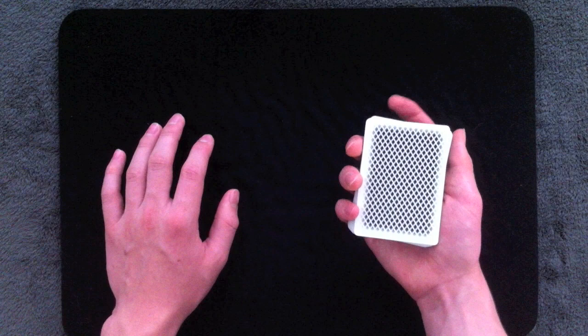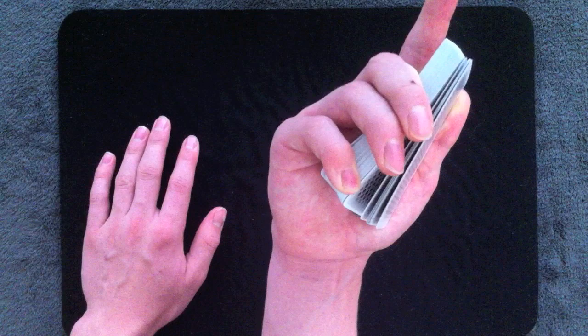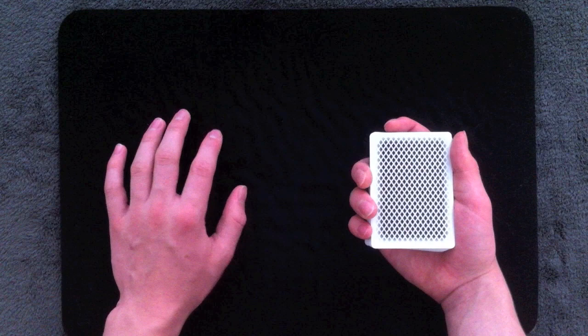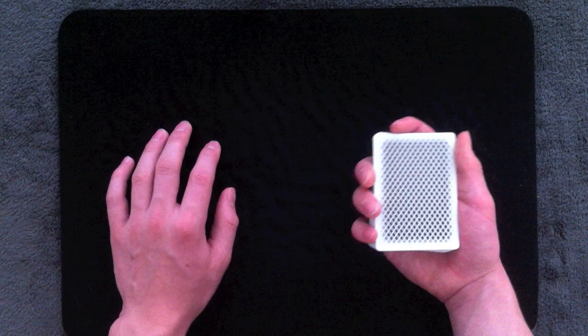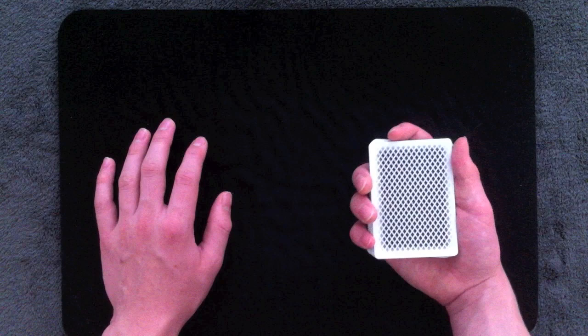Even though you don't want too much pressure, you also don't want too little. If you don't apply any pressure at all, the cards are going to pop up way too much, and you'll see a visible break from the front of the deck. So keep in mind you still need a little pressure to prevent cards from popping up too much. All the pressure you need is just that slight amount from your standard mechanics grip. The only large tension should be with your pinky and thumb.